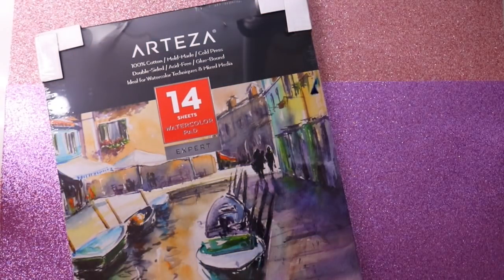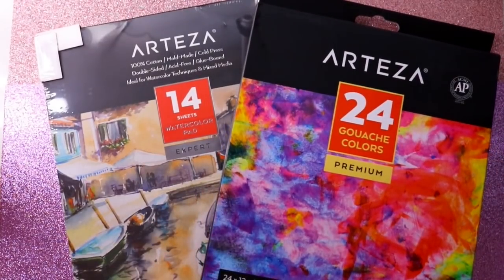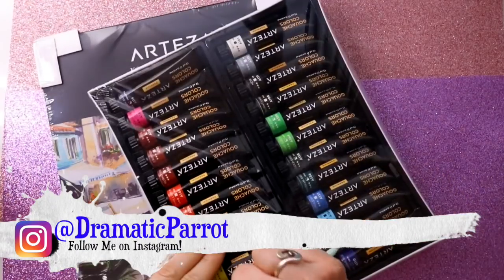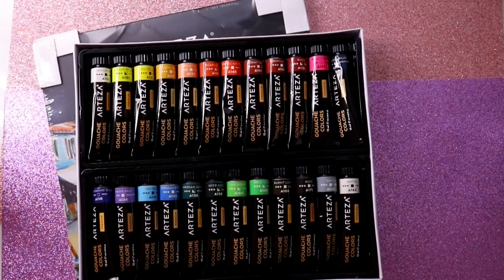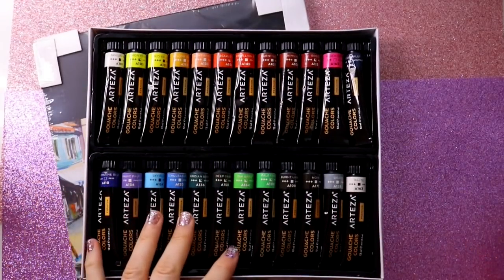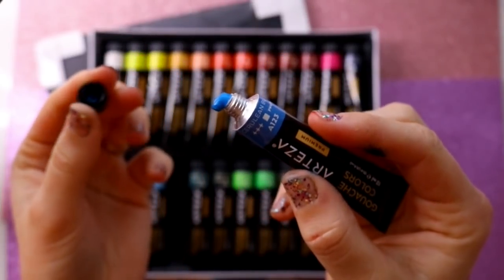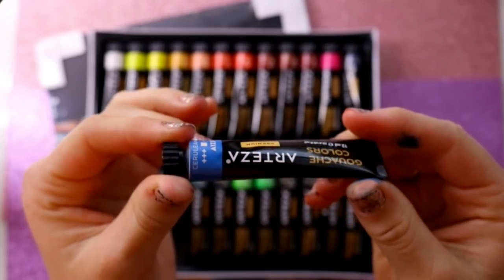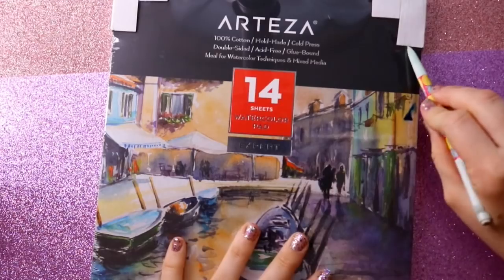Hey guys, what's up, it's me Persiva. I was sent some gouache from Arteza along with 14 pieces of their cold press paper. I have worked with gouache before, but apparently that was not a watercolor-based gouache — the gouache I've worked with before is an acrylic gouache. So I guess this is like the first time I've ever really worked with this kind of gouache, because it's just different.